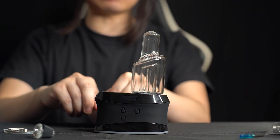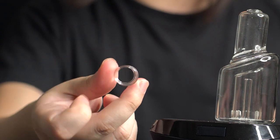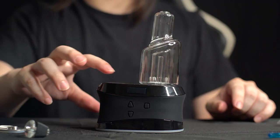Let's go ahead and put the quartz bowl in. To put in the bowl it's so easy — you just take off the lid, and these bowls are a lot larger than all the other ones. It just drops right into place.